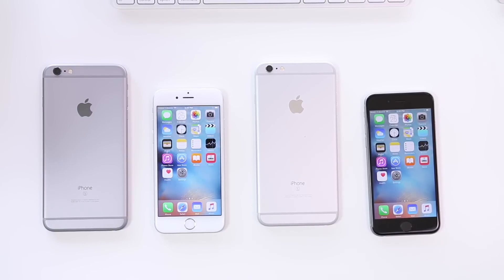The space gray suits someone who's a bit more serious, while the silver is for someone more playful — but of course it can go either way. A business person or a ten-year-old can use either one. Both phones are exactly the same; hopefully those tips help you decide.